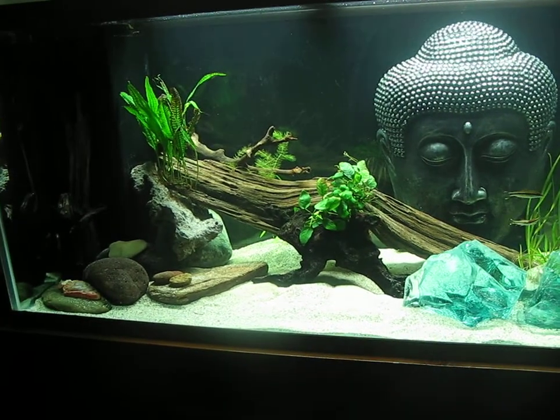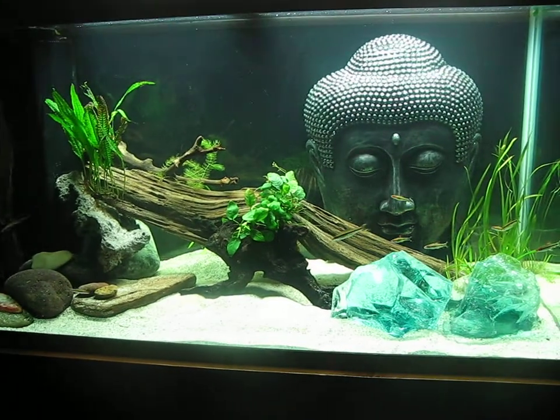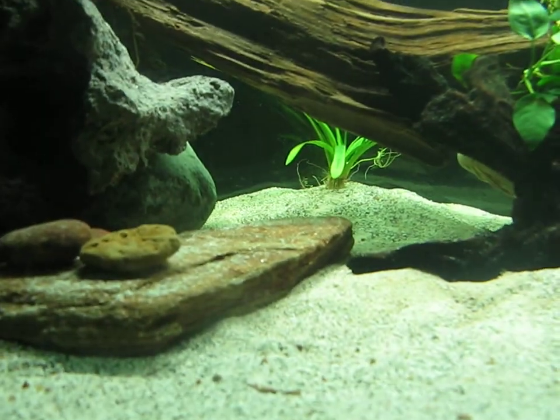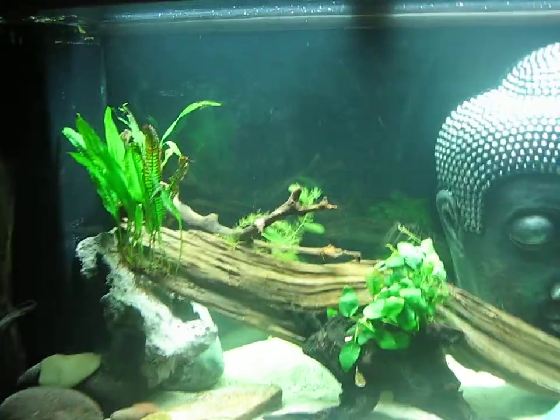The plants are just brand new, put in here, so I'm trying to see if they'll take off. I have a jungle valve in the back that I hope will grow up across the back and fill in some of that empty space.